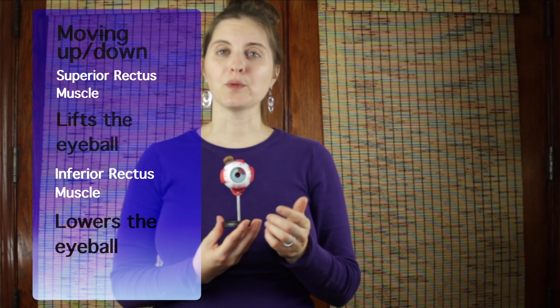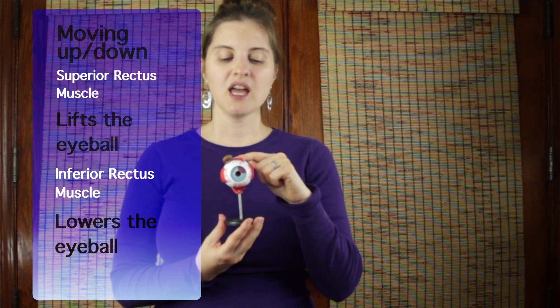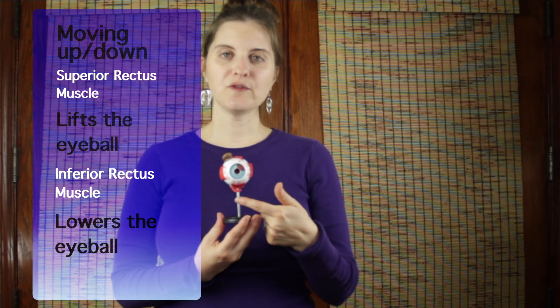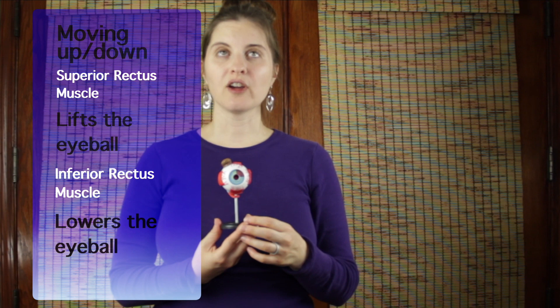The same thing applies in reverse. If you want to look downward, then the top muscle, the superior rectus, needs to lengthen or relax, and then the inferior muscle down here needs to tighten or contract to bring your eye down.